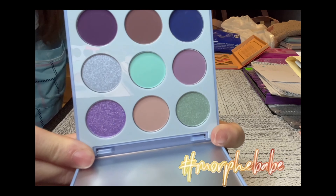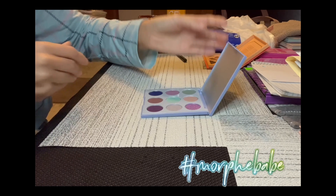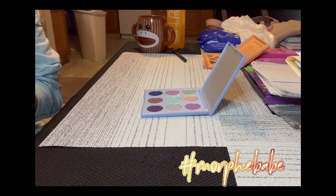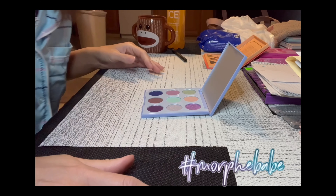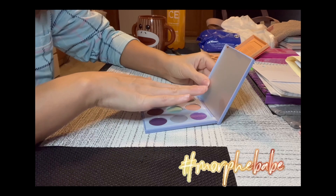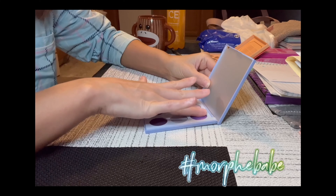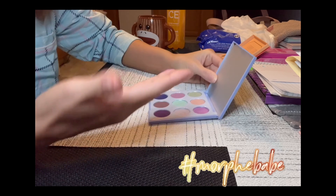Here are the colors. We're gonna go ahead and swatch these colors, and then in a future video we're gonna see if they compare to some of the colors that are already out in palettes from Morphe. So here we go — I'll put the color names on the screen for you.